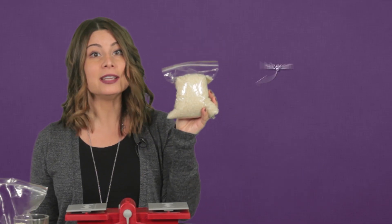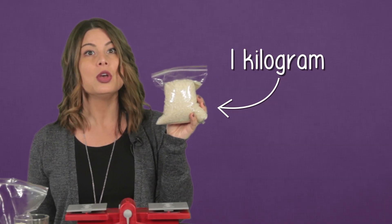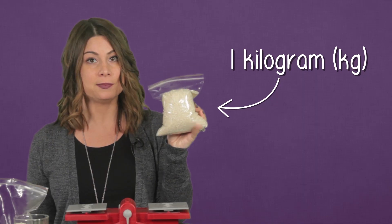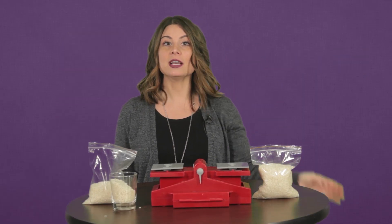This bag of rice weighs one kilogram. A kilogram is a unit used to measure weight. We can abbreviate it by writing kg. But for dinner, I need two kilograms of rice, so I'm filling another bag.